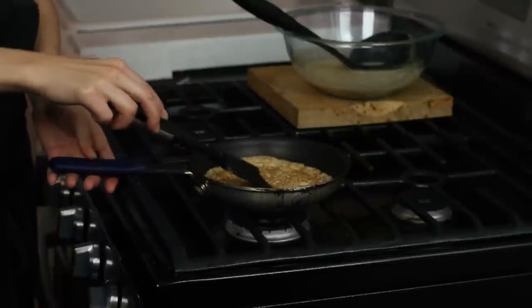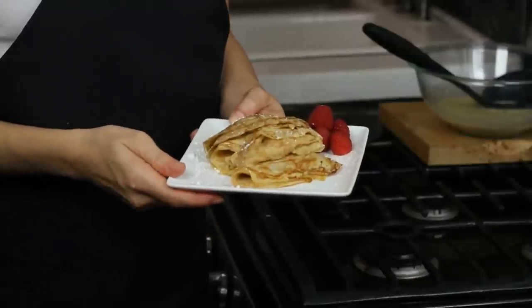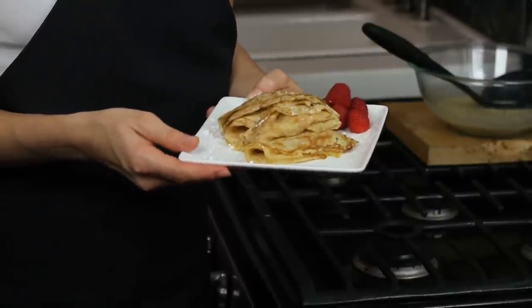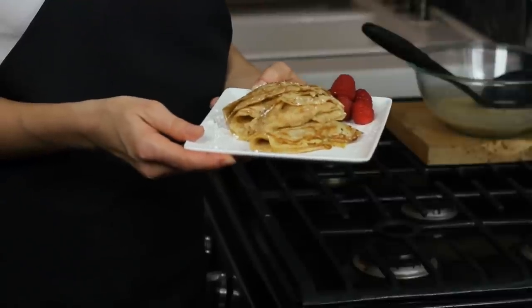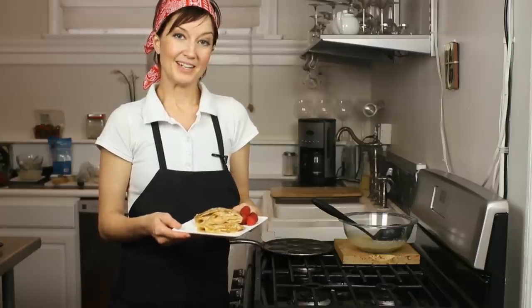These are super thin and really pretty. Once you've cooked all your crepes, you can plate them up. I like to use a little bit of powdered sugar and sometimes some lemon, but you can put savory fillings in them as well — they're really good. So this has been How to Make Crepes. I'm Dany.